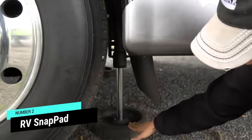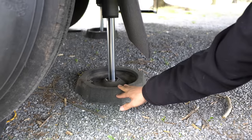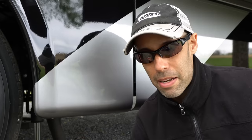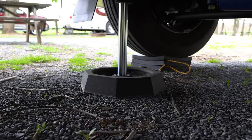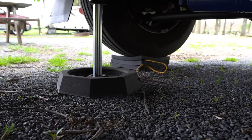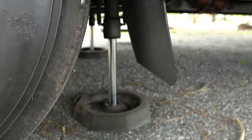While we're on the subject of leveling, number two are our snap pads. These are pretty well known in the Class A motorhome industry. Made in the United States from recycled rubber, they snap onto the landing gear — the feet of whatever leveling system you have. Very easy to install, probably about 10 minutes. They give you about two to three inches more of leveling, and they disperse the weight further. So if you're in gravel or mud, it's less likely that the jack pad is going to sink. Once they're on there, they're on permanently.